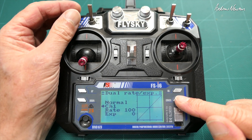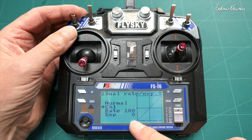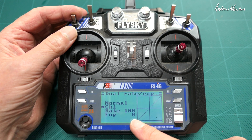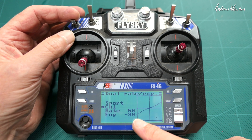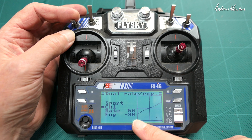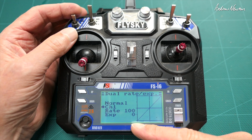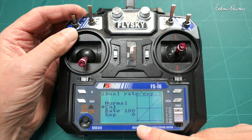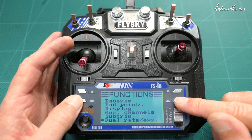Set up your dual rates. I've got 100% rate and zero expo in the normal position which is up, and 50% with minus 30 expo in the sport position. The terms are reversed but that's the way I like to use it — full rate up, half rate down. Do the same for the elevator on channel two as well.